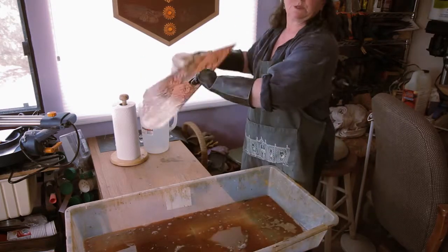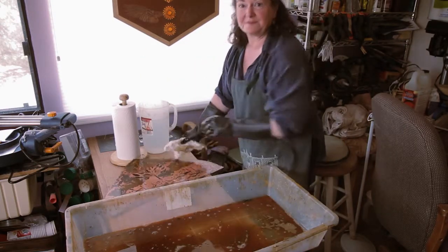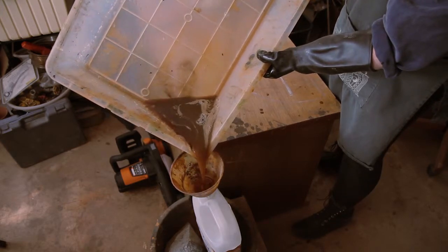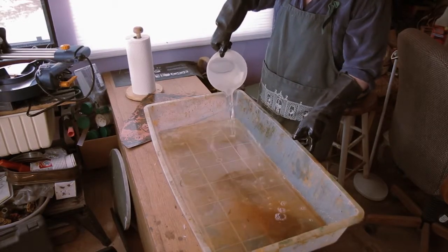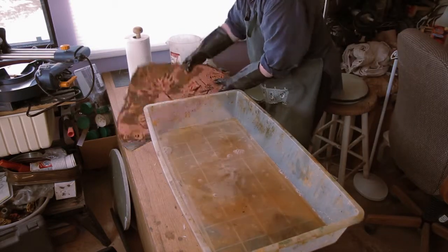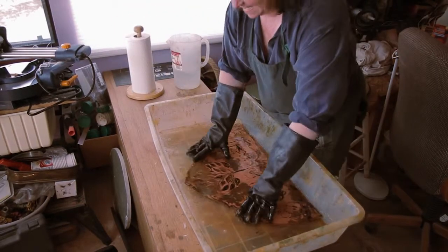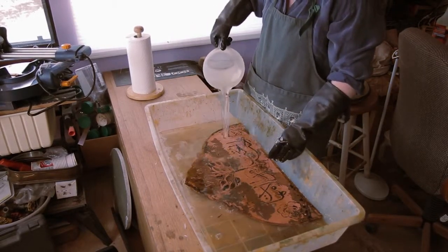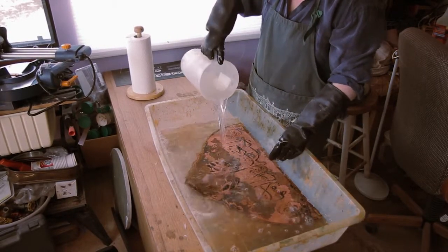But the orange oil will also eat through that, so it's very handy. I need to clean out my vessel, and at the same time I'll probably just go ahead and dip this in it so that it can take off any of the orange oil that remains on it.